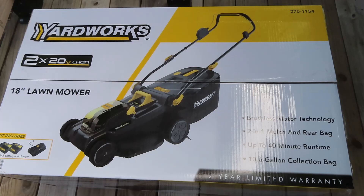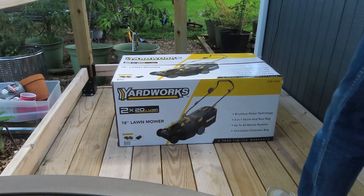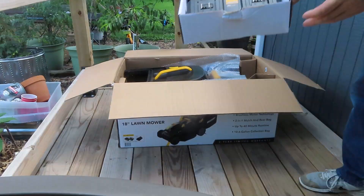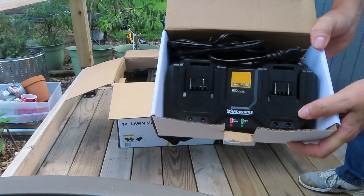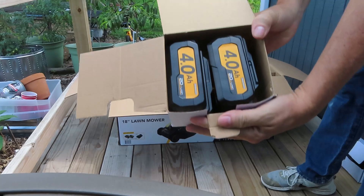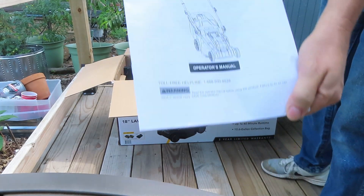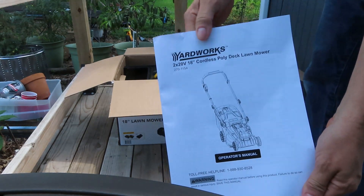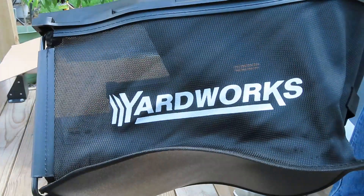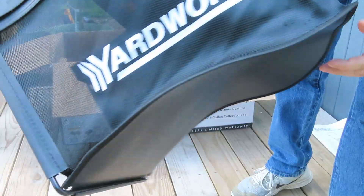It has a 10.6 gallon collection bag. Like I said, this is not a sponsored video — just excited to see how a battery-powered lawnmower works. Hopefully I can get my lawn looking better than my neighbors — that'd be a first! It comes with a battery charger and the two batteries, which I've already fully charged. Make sure you read your instruction manual before you use your mower. The bag is see-through mesh so you can see when it's getting full — that's nice.